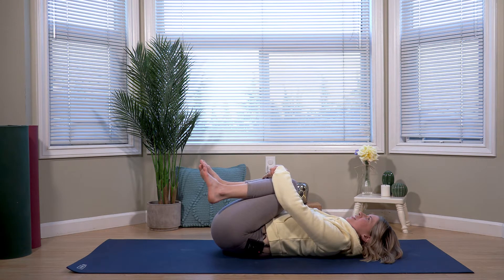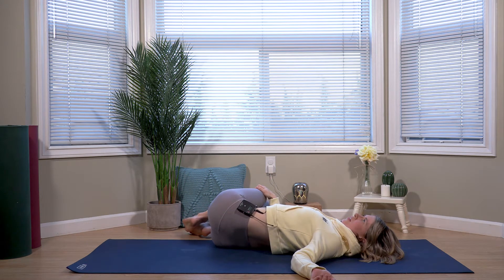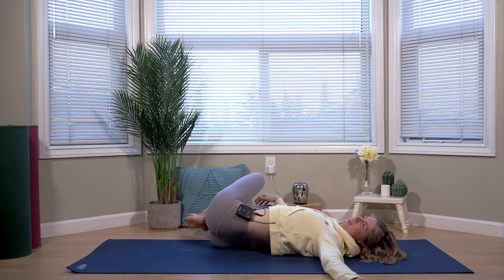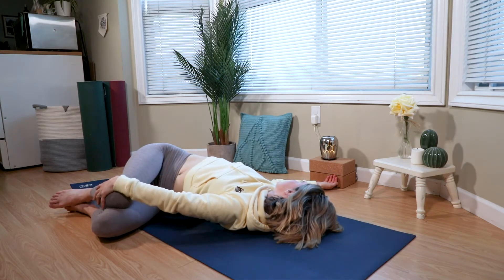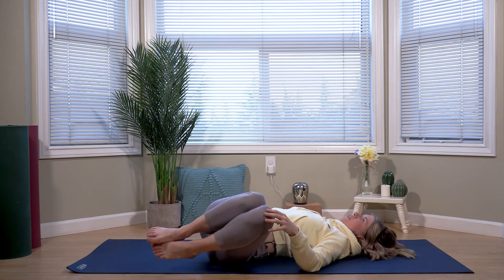Coming to stillness, exhale, dropping the knees to the right. Left arm can extend long, gazing over the left hand — a nice gentle twist. Inhale through center. Exhale, knees to the other side, gaze over the opposite hand. Inhale, draws your knees back to center.